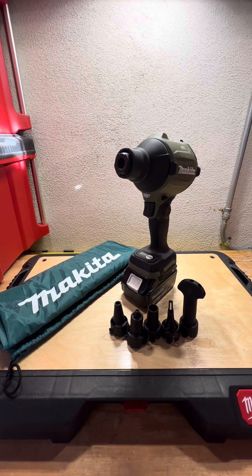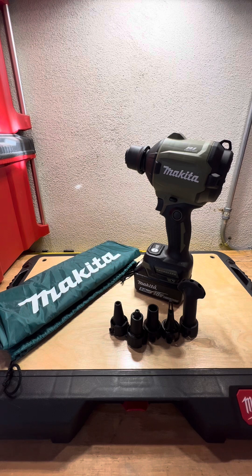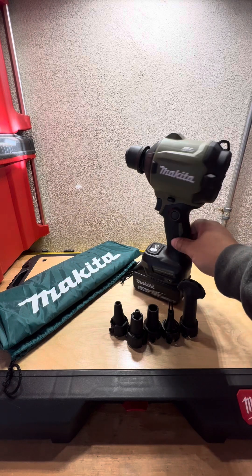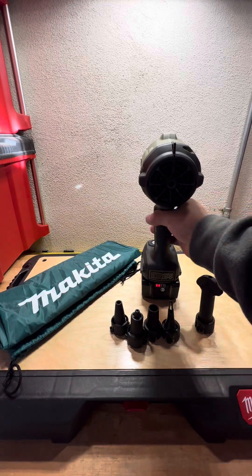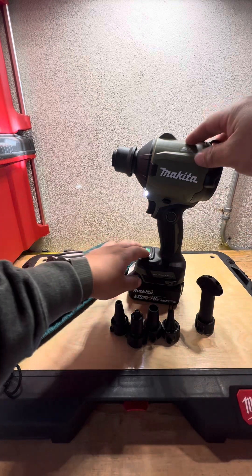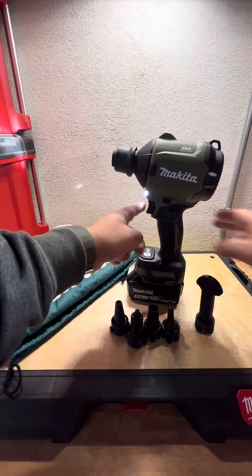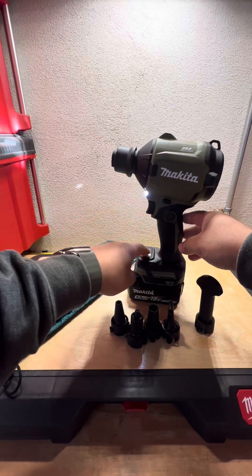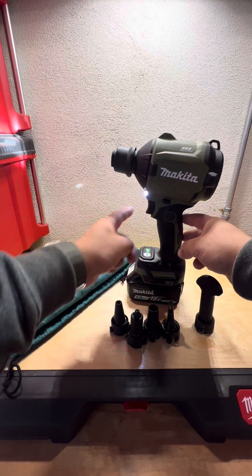The kit will run you about $195 on Amazon. If you're already a Makita owner, you already have batteries. They claim you'll get about an hour of run time on high with a Makita 18-volt 6.0 battery. The battery I'm using was previously used at work with our bandsaw, so it's only about half charged — but here's what it sounds like across all four settings.